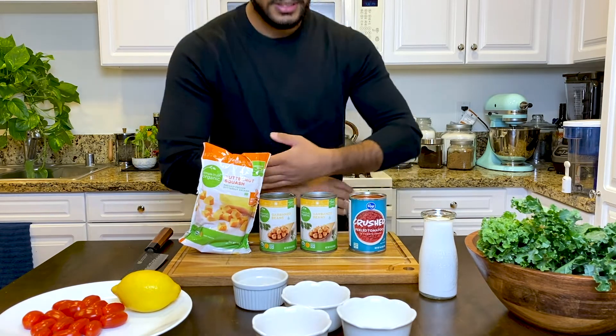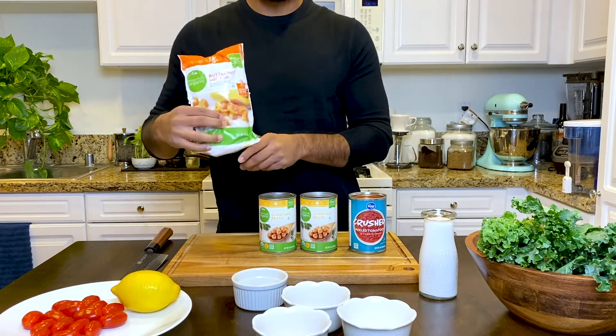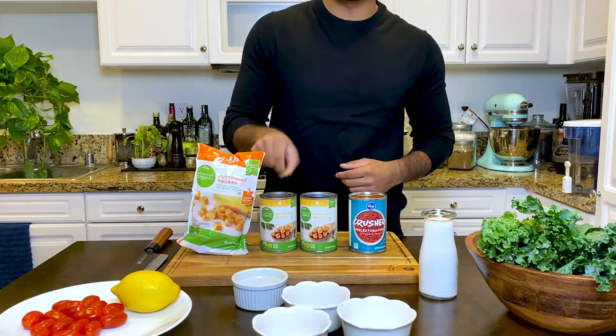Since we're making a 15-minute dinner, we're going to use everything in our pantry including canned tomatoes, canned chickpeas, and frozen butternut squash. They're just as nutritious as the real thing — except they are the real thing.